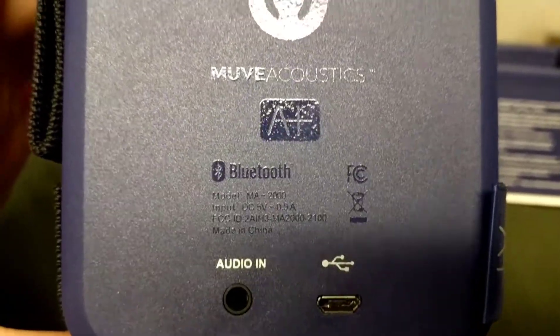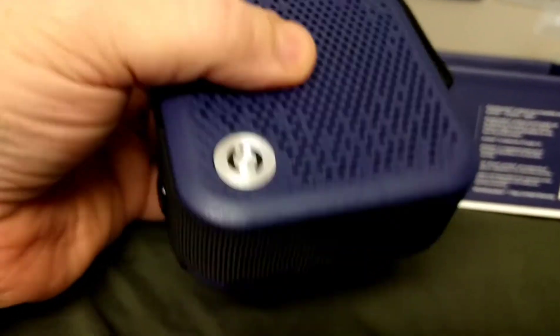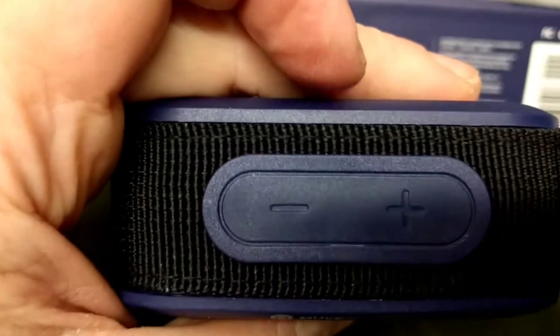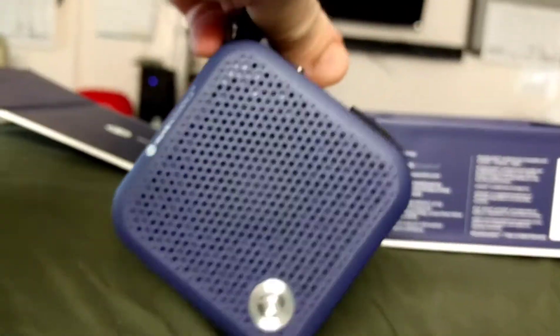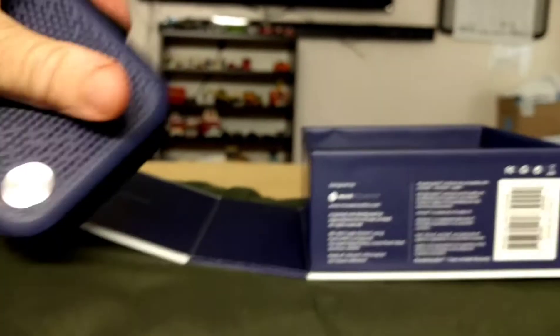Audio in. USB port. Strap. The volume buttons. Pretty simple. And then I guess that's a carrying strap that snaps in.